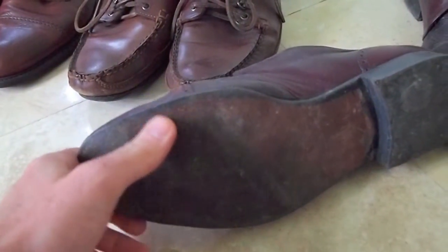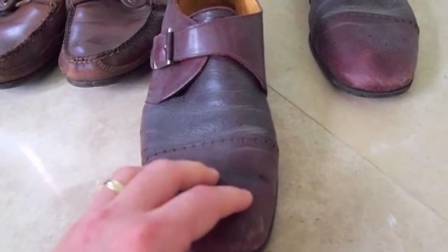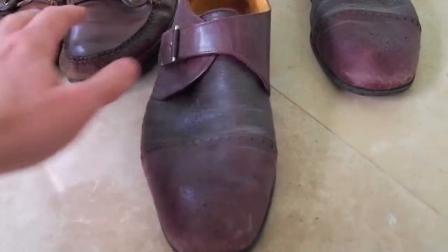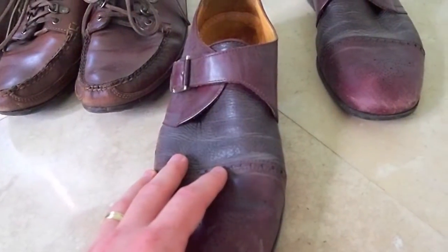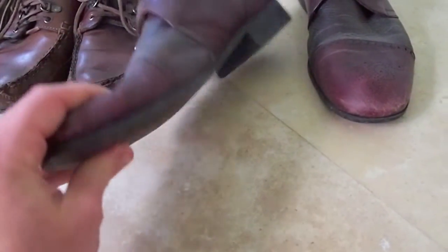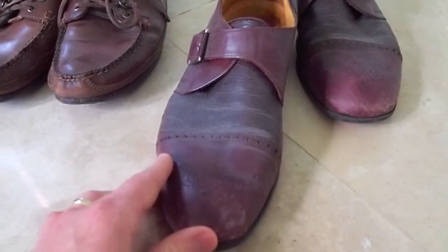These unfortunately - the sole wasn't sewed back on, but it is staying on quite well. The sole wore on these shoes. These are Italian leather shoes and these two pairs here are American leather shoes. I wore them for a couple of years and finally started having problems with the sole. I figured, no problem, I like the style of the shoes, I don't want to throw them away, let me just take them to a cobbler.